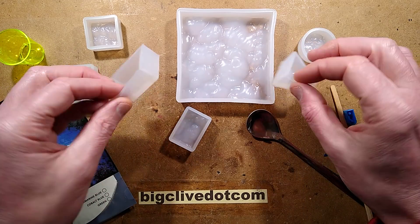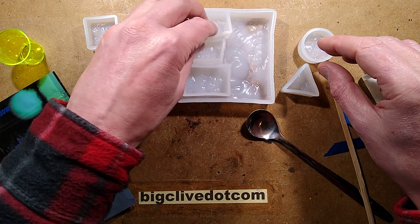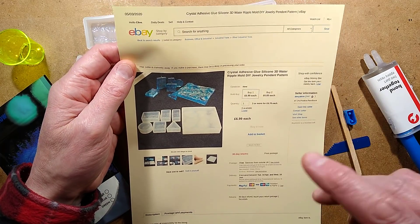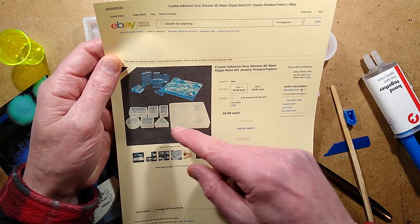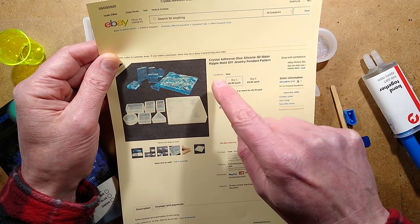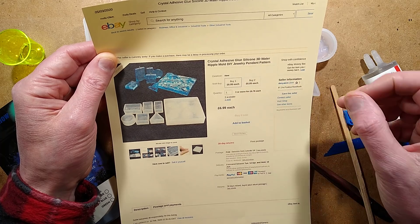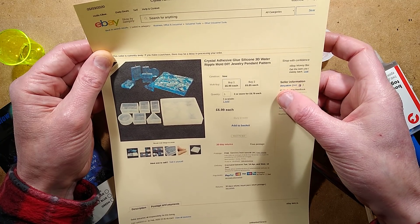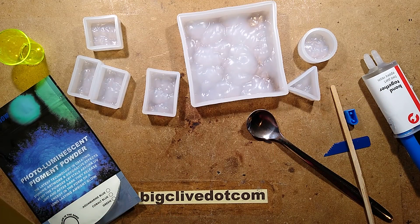These aren't that expensive. You can get them individually or as a set, and they all come stacked in some sort of jigsaw puzzle where you can never get them back in once you've taken them out. I couldn't find the listing I'd bought these from in my Gmail, but I found one: it was £7, described as 'Crystal Adhesive Glue Silicone 3D Water Ripple Mould DIY Jewellery Pendant Pattern', from a Chinese seller called Denyakim - D-E-N-Y-A-K-I-M. If you search for silicon moulds you'll find lots available; they're very cheap compared to what they used to be.